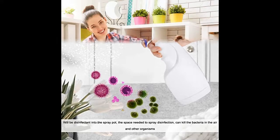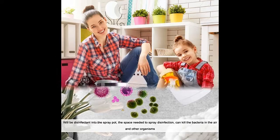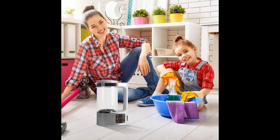It can be used for indoor disinfection, human disinfection, children's toy disinfection, pet disinfection, clothing disinfection, air disinfection, and other occasions.